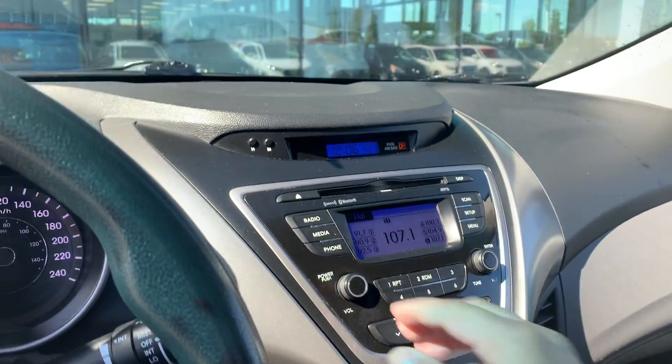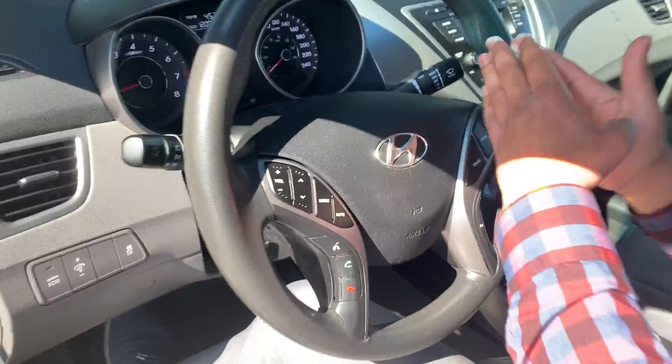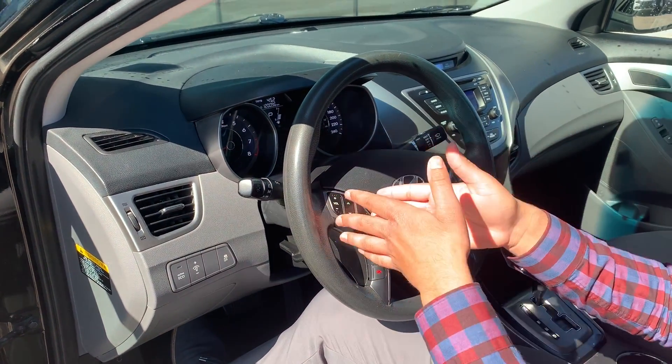Up here you do have your radio. You do have Bluetooth, and your iPod connection right down here with the aux cord — very easy to use. Cruise control on the steering wheel is very easy to use as well. And all your voice command, Bluetooth control, and everything for the radio is on this side.